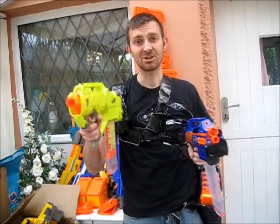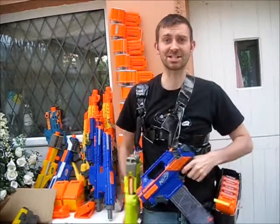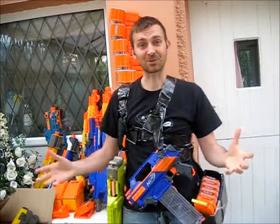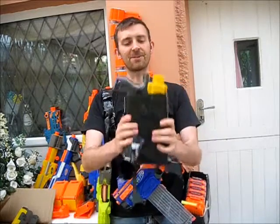Quick review: using my primary I can also grab my secondary — I need both of these. They're easy to grab and start using, so I can go from no hands to both hands full of blasters, which is a really useful thing to be able to do in a Nerf war.